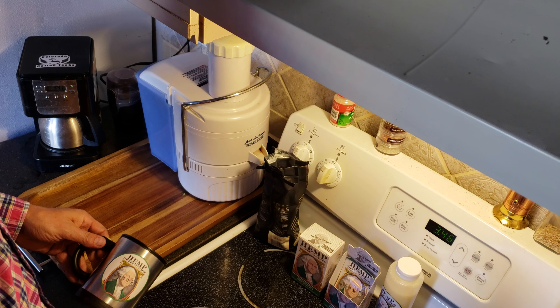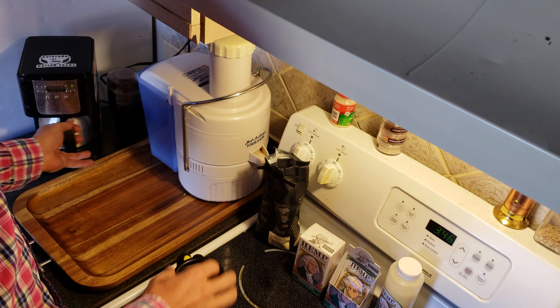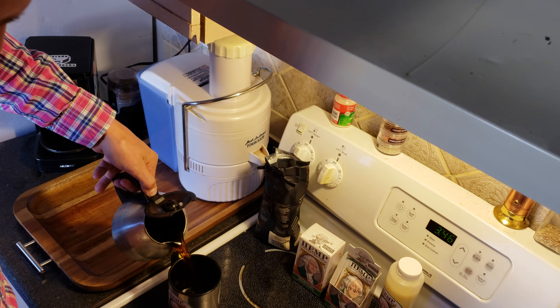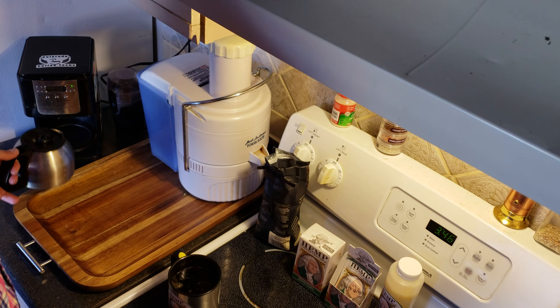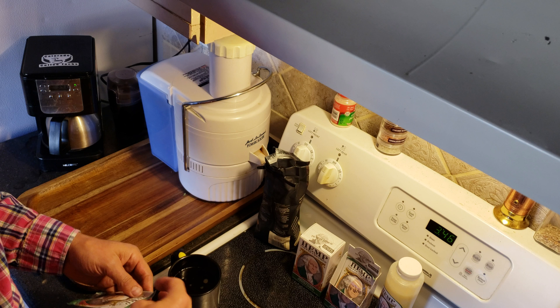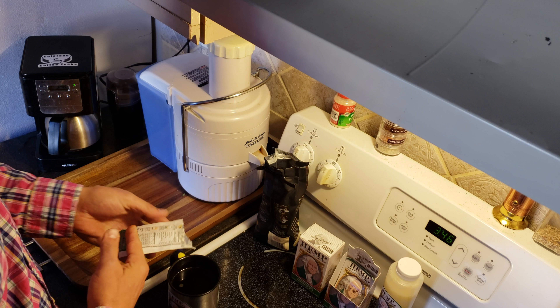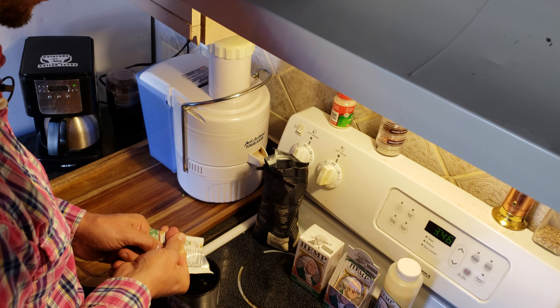This is a demonstration of the hemp coffee creamer. First thing you do is pour in your coffee. Next thing you do is pour in the hemp coffee creamer and just squeeze it out into the coffee.